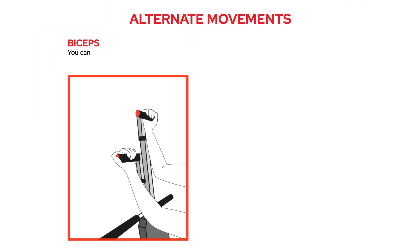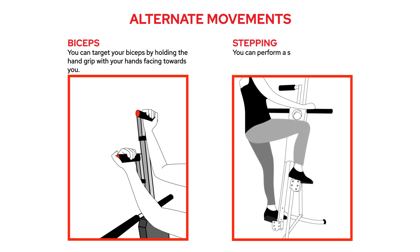Alternate movements. Biceps: you can target your biceps by holding the hand grip with your hands facing towards you. Stepping: you can perform a simple step workout by placing both hands on the fixed handles, targeting the movement in your legs.